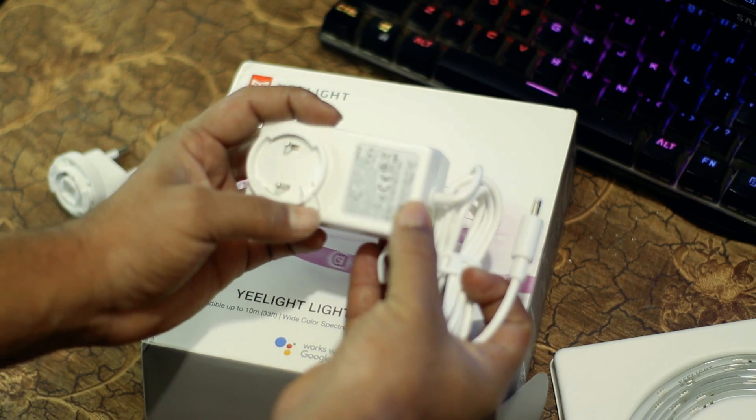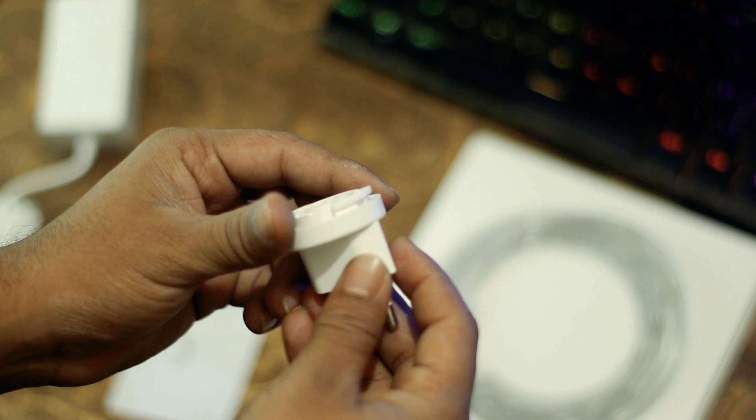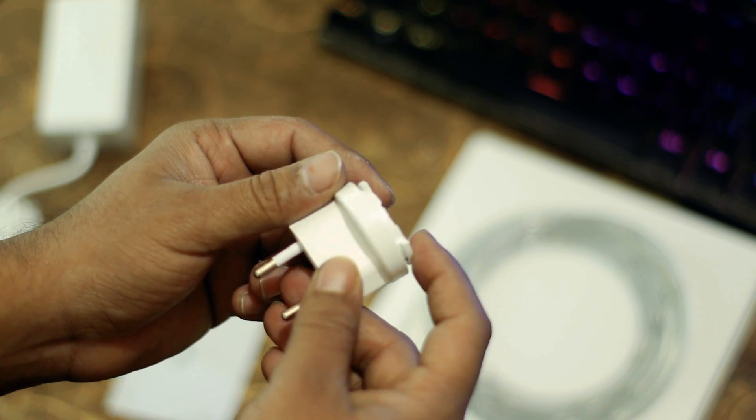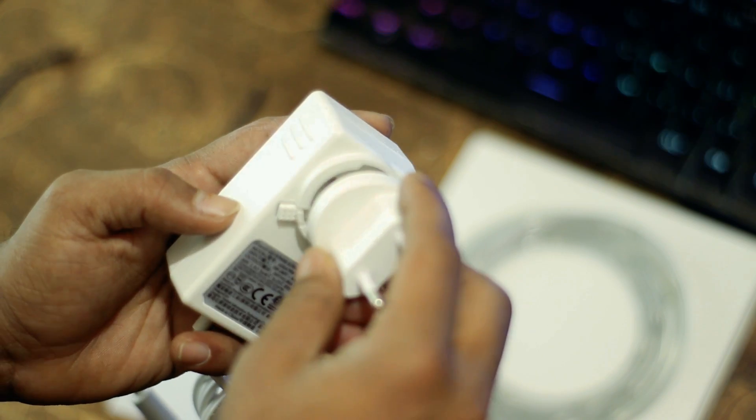Then you will get a Chinese adapter to power the LED Strip. You will also get an adapter converter if you buy it from the link in the description box — you need to use this converter if you want to use it in India or Bangladesh.